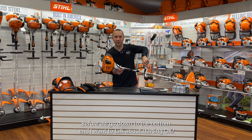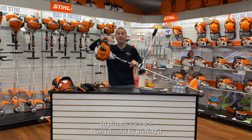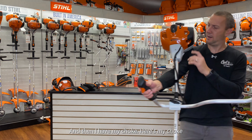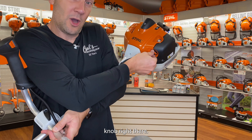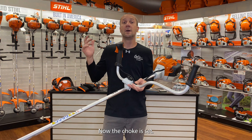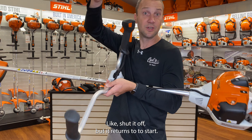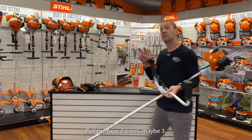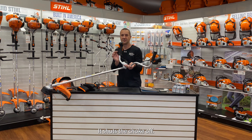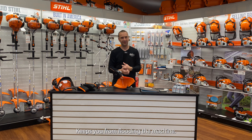Before we go down to the bottom end, I want to talk about starting. Prime it: one, two, three, four, five. I can't flood it by priming it — five is my number. Then I have my choke knob right there. I push in and twist counterclockwise — now the choke is set. I pull the rope; it's ready to start. This is just a momentary kill switch — it shuts off but returns to start. Pull the rope two, maybe three times and it's going to fire up. As soon as it starts, click the trigger — it shuts the choke out. Typical Stihl thing, really awesome, keeps you from flooding the machine.